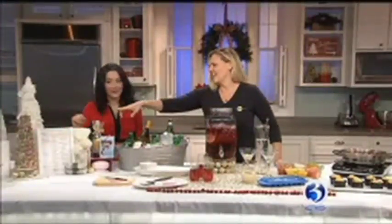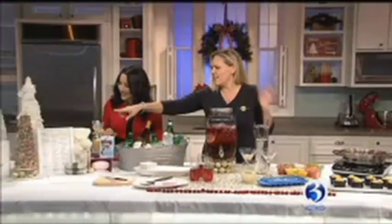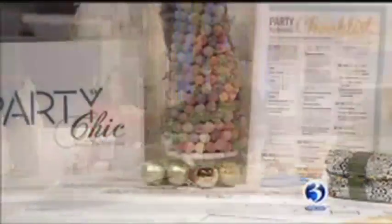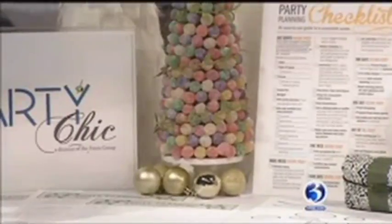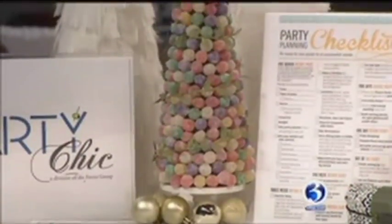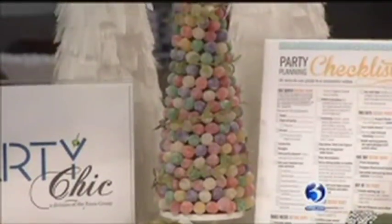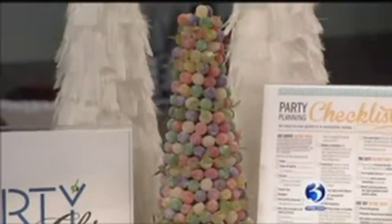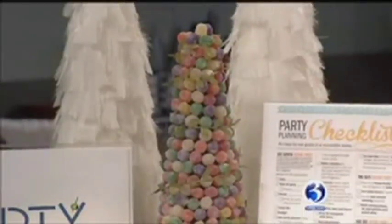Stress-free is good. I love this — this is a tree made out of gumdrops. A colleague of mine made that tree, and this is a great kids' project. It's just gumdrops on a styrofoam tree form, and you use toothpicks to put them in. And there's a little decorative garland wrapped around there as well. So this is just the start of things — setting the scene for your guests. You can see we have a checklist here. We've assumed you've invited your guests already and you have your guest list.